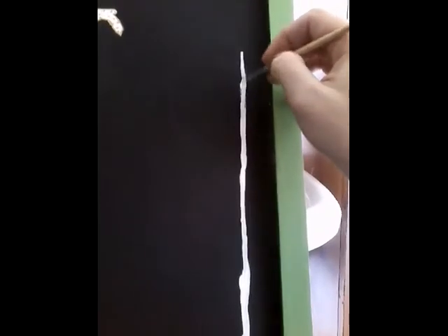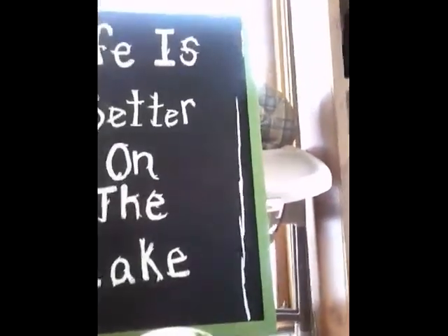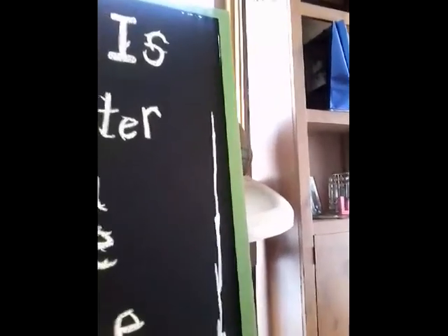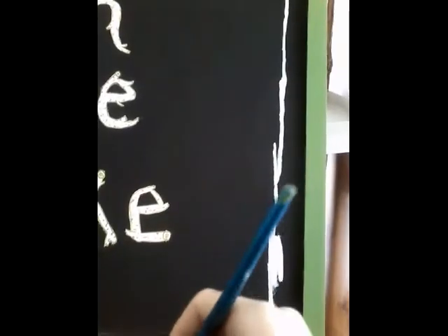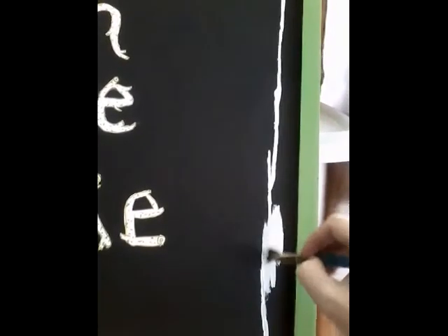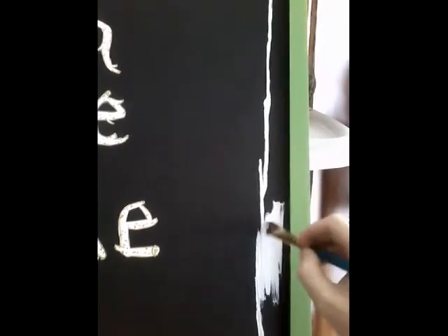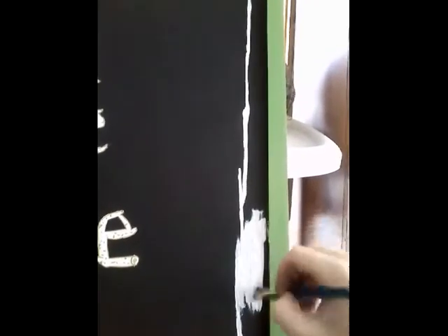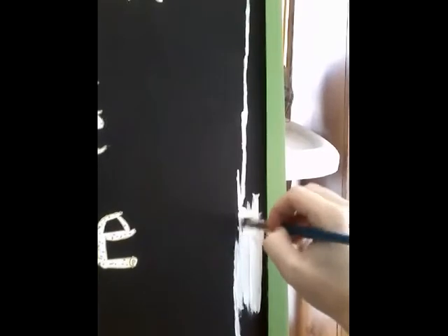I'm doing the trunk of the big tree first and then I'll do the limbs. I'm going to stop right there because I don't know how far I want to go up yet. Now I'm just going to fill this in with a bigger brush because it will go faster that way. Make sure you clean your brushes after every use so you don't have to keep buying more.